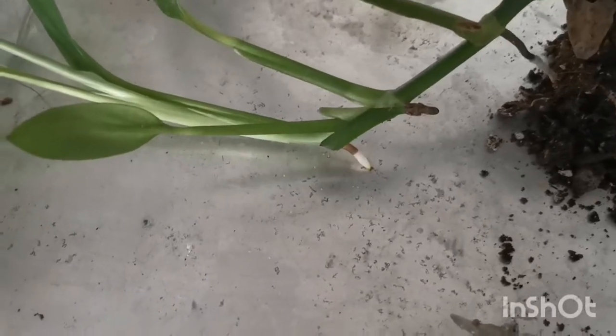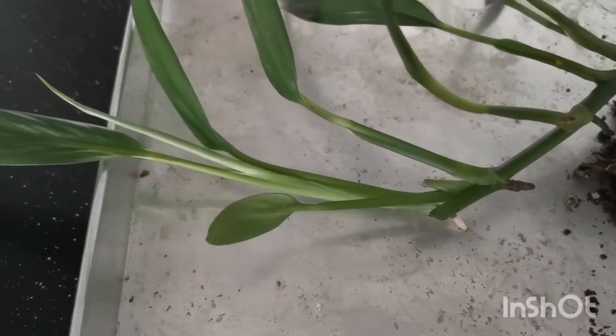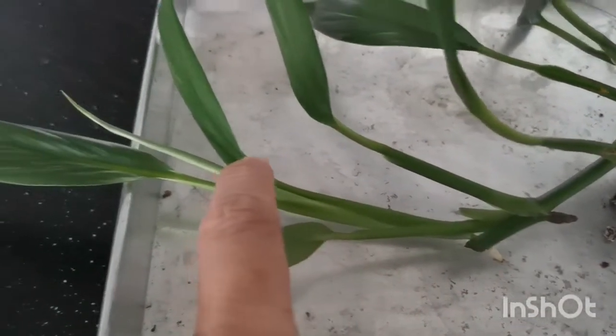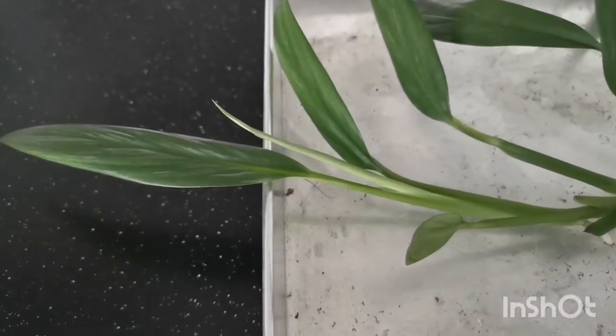I took three cuttings: two mid cuttings and one top cutting. And as you can see, this is a new shoot that came out. I now have two leaves and one new shoot coming out.